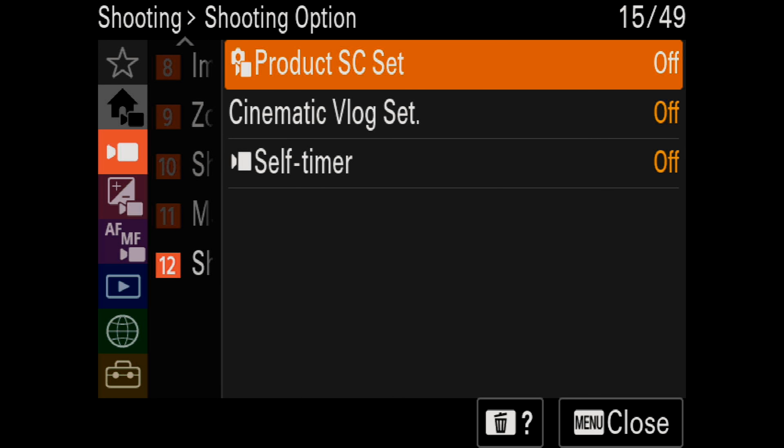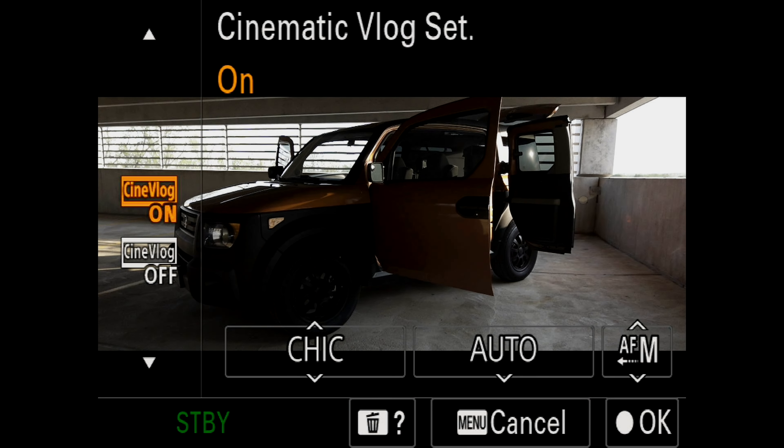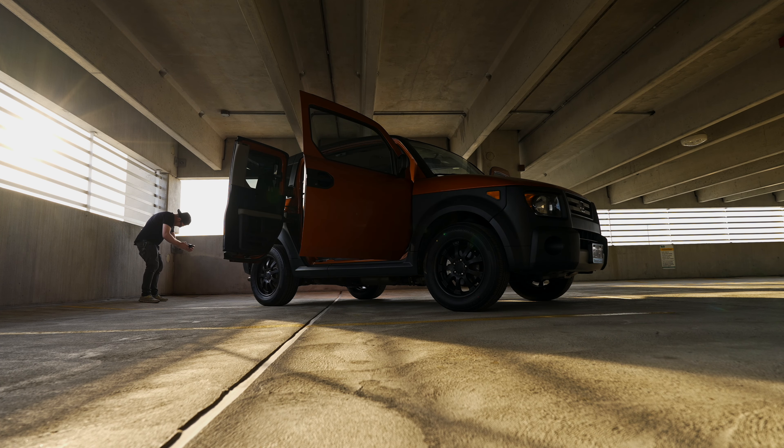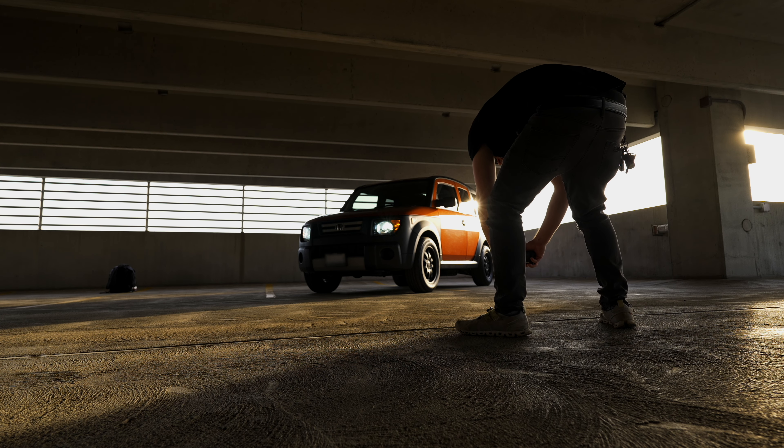Another new feature they brought over from the ZV-E1 is cinematic vlog mode, which basically just puts crop bars on your 16-by-9 footage. It has a bunch of different filters and looks that you can apply, and it bakes it directly into the footage. I shot a little sequence here, so this is cinematic vlog mode.